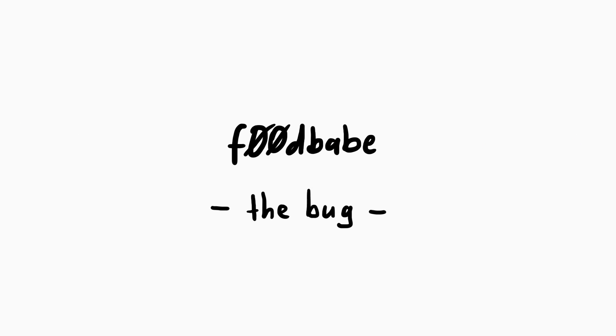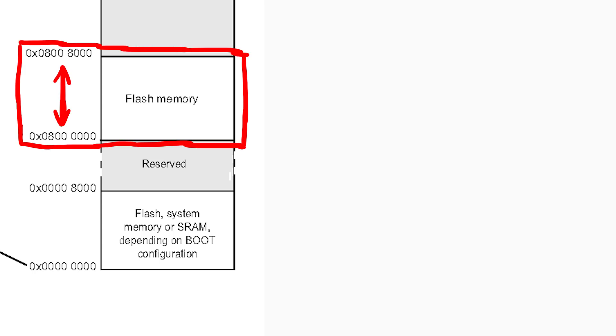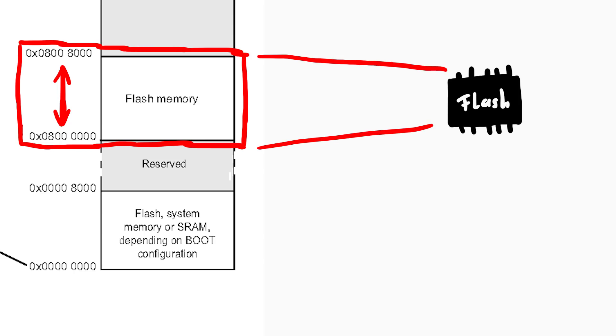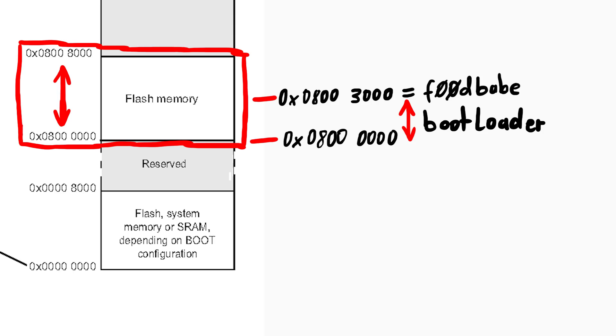Now we come to the awesome bug. Have a look at the memory map in the official STM32 manual. From 0x0800 to 0x08008000 the flash memory is accessible or mapped. In our case from 0x0800 to 0x08003000 we have the bootloader area, and at 0x08003000 we have the 0xF00DBABE value.